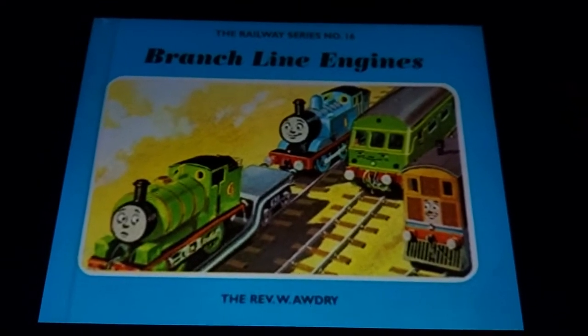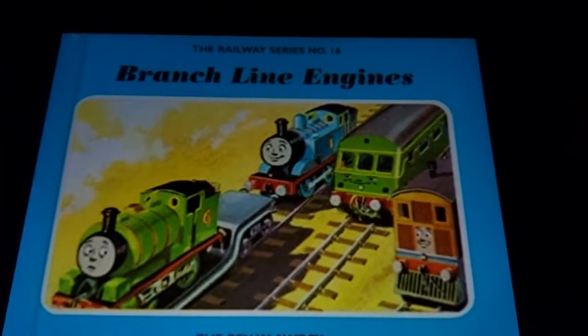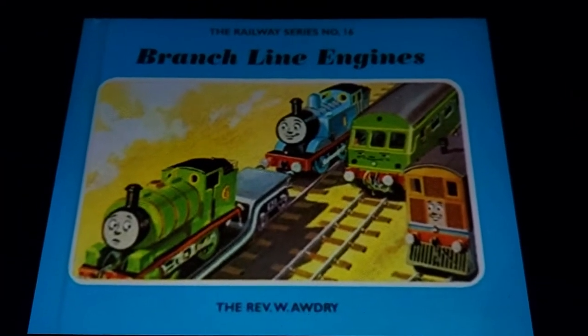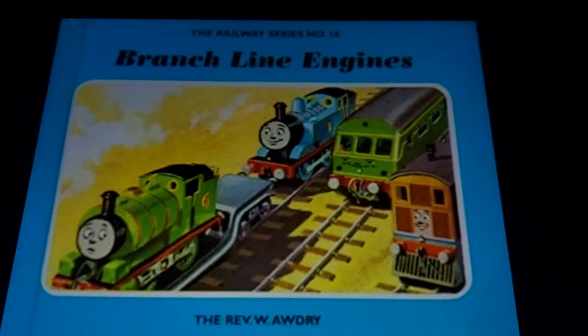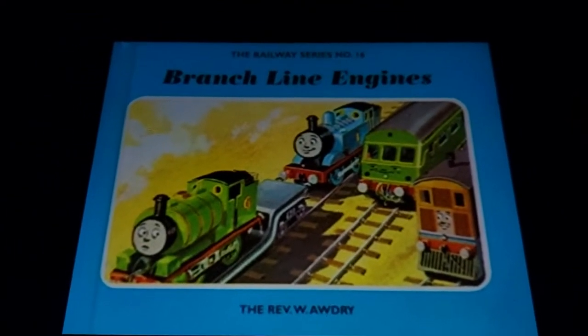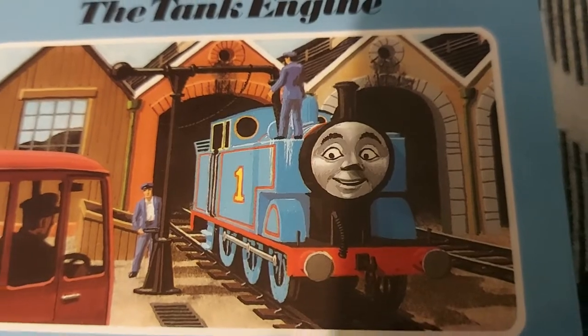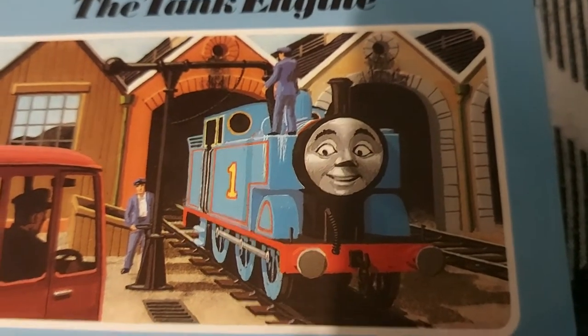The whole story of what Audrey wrote for 'Thomas Comes to Breakfast' is that Thomas crashed into the stationmaster's house, and that's why he got the dip in the running board removed. That's basically the whole plot of the book — the main reason why this book had to happen. And he'd have the flat running board ever since.